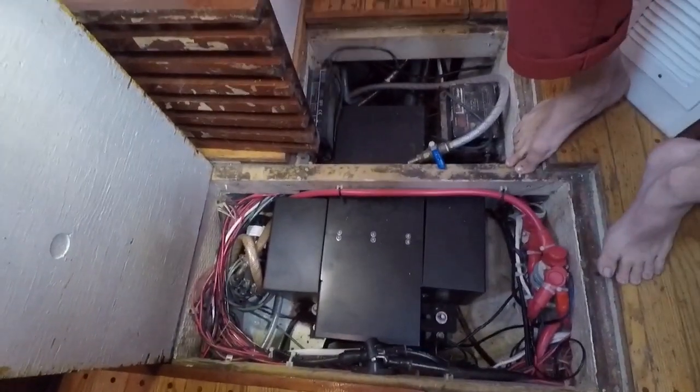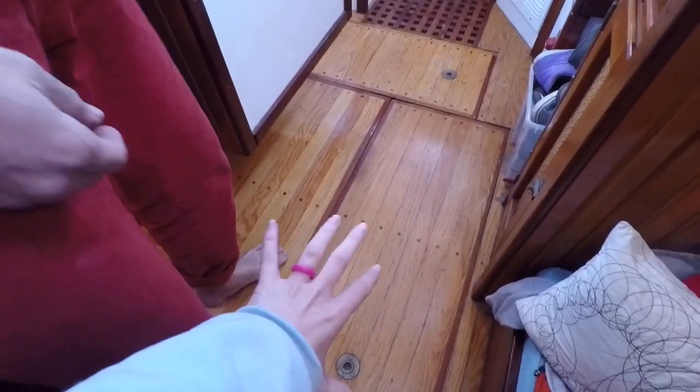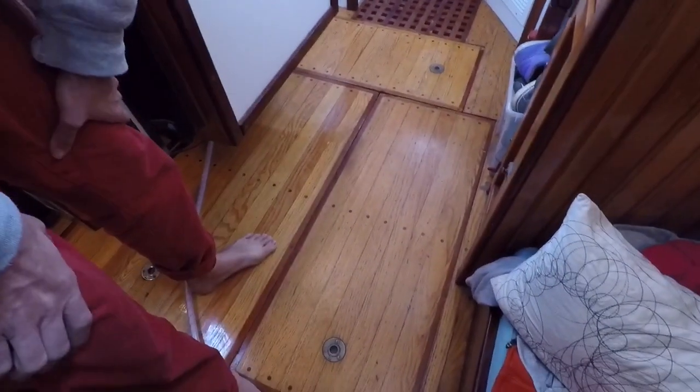And as usual on old boats, there's a giant spider web of wires running all over the place, and then the huge wires that power the electric motor.